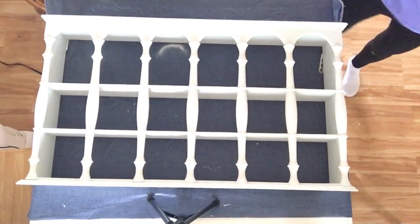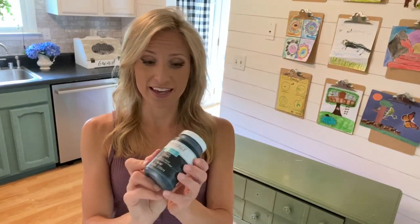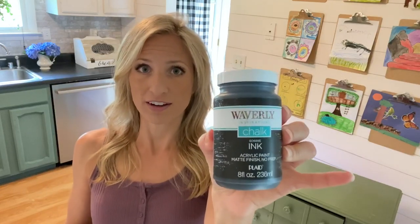This piece was just sealed with a coat of wax. Now that the shelf is finished let's get started on the table. The table is going to be black and I am going to try out this color by Waverly called Ink. I have not used it before so we will see how it goes.